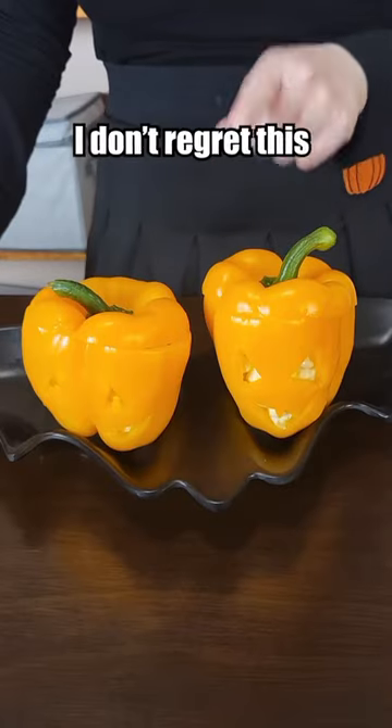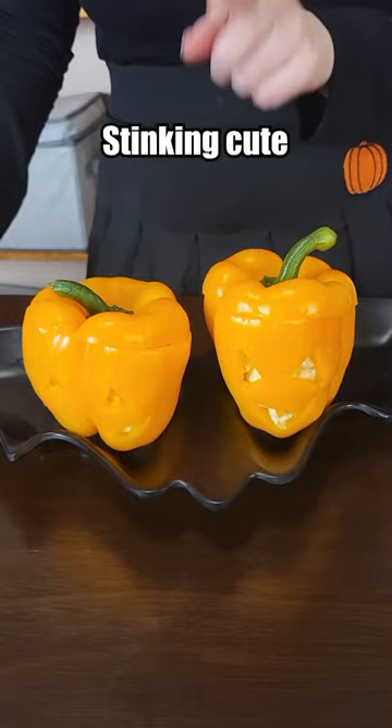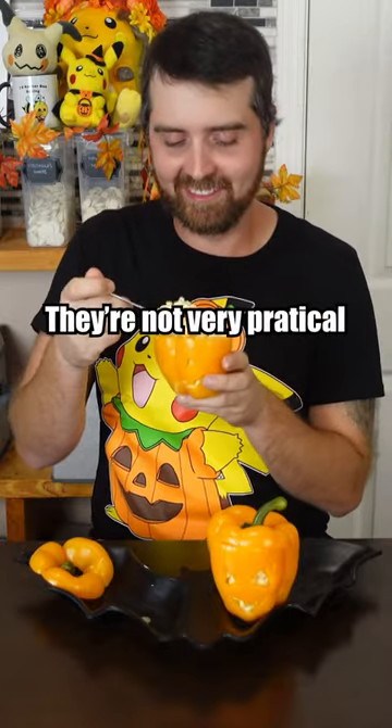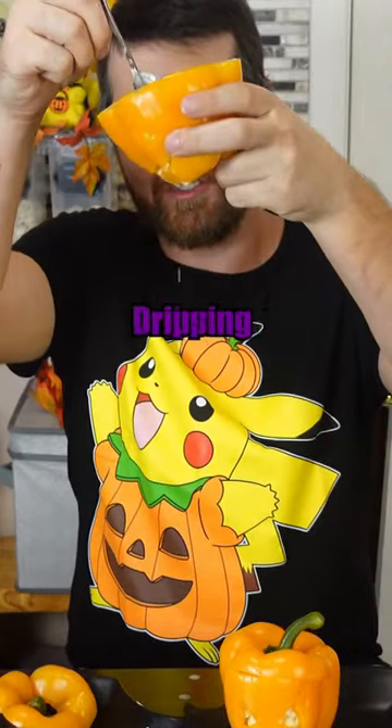If nothing else, I don't regret this because it's stinking cute. These are cute, I just don't know how practical they are. Yeah, they're not very practical. Not the cleanest — look at those, they're just like dripping.